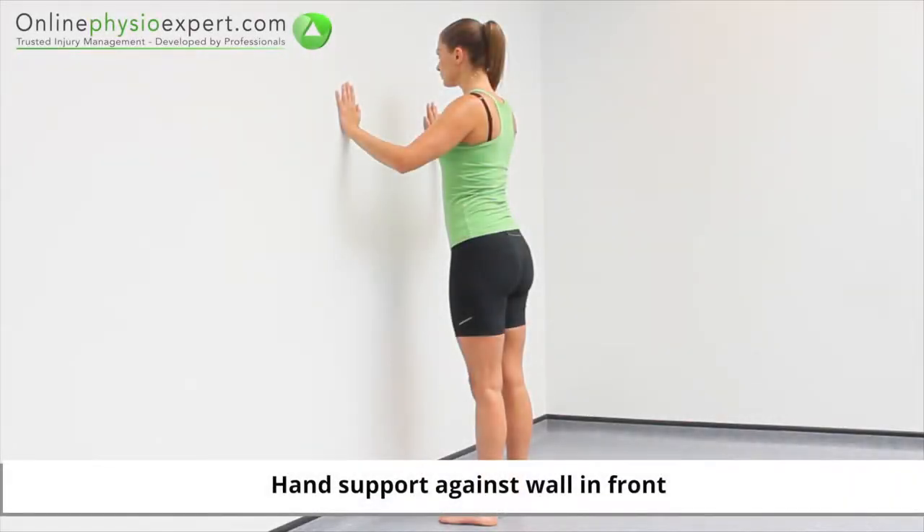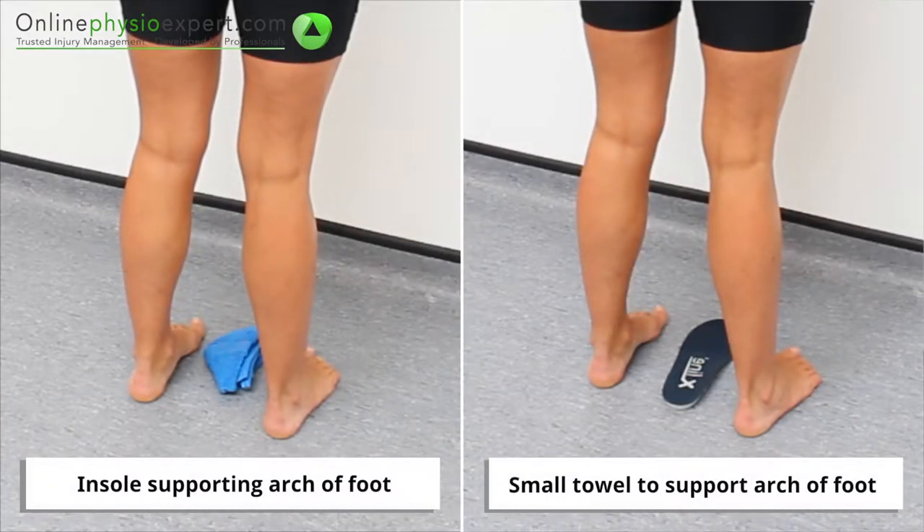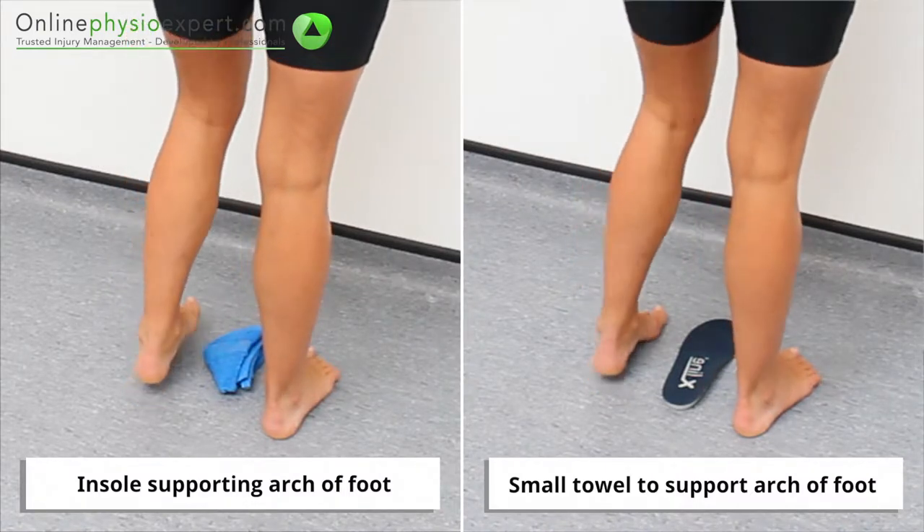Start this exercise in standing, facing a wall. Place your foot onto your supportive insole, or use a small towel to support the inside arc of your foot.